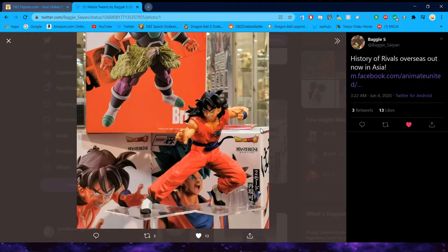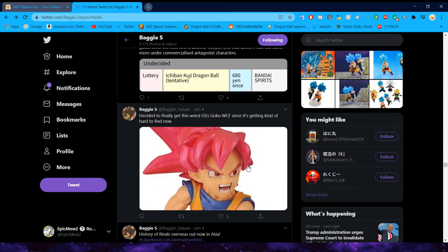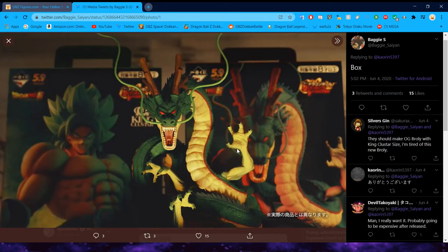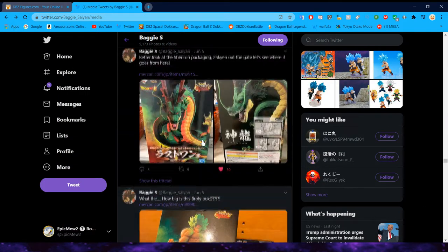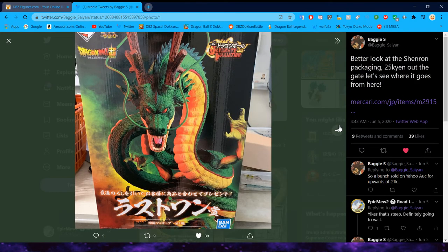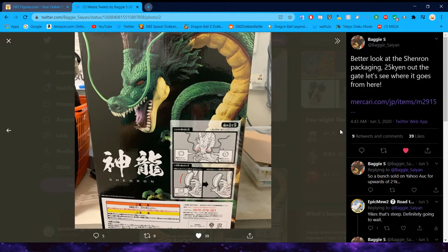Glad that he's getting a figure nonetheless. History of Rivals did release in Asia. This was the Shinran figure we took a look at earlier — there's the box in the background and the King Cluster Broly. This guy looks fantastic — I think Baggy has more pictures of him later down the line. Such a good figure. I am so excited to get that Shinran. The bigger image of the box shows 25,000 yen, which is like 250 bucks for this guy — crazy. I would not recommend getting him at that price. You're probably going to get him for a little bit more because he is a last prize figure and we don't get Shinran figures too often. But man, does he look great.